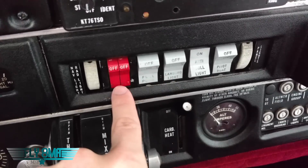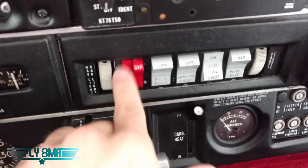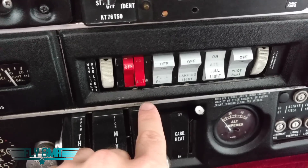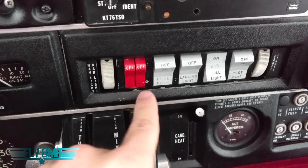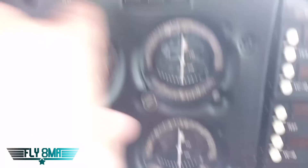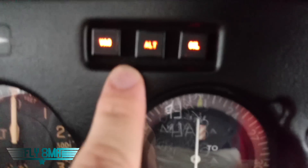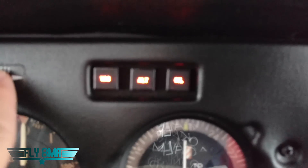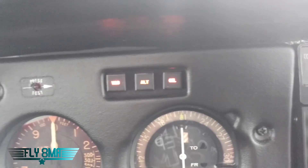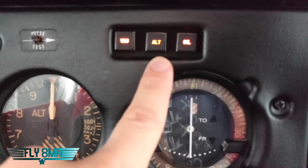Then of course our master switch, split between alternator and battery. If we turn on just the left half we get our battery. If we turn on the right half it energizes the alternator, but we're obviously not running the engine right now so we're not going to get any power off that. Up here we have a few warning lights — they're powered electronically and we could press to test them with that little press-test switch, just to make sure they're not burnt out and they're simply sensing low vacuum pressure, low voltage alternator, or low oil pressure.